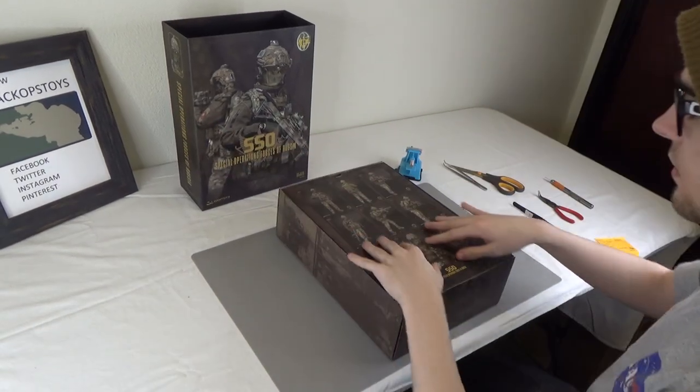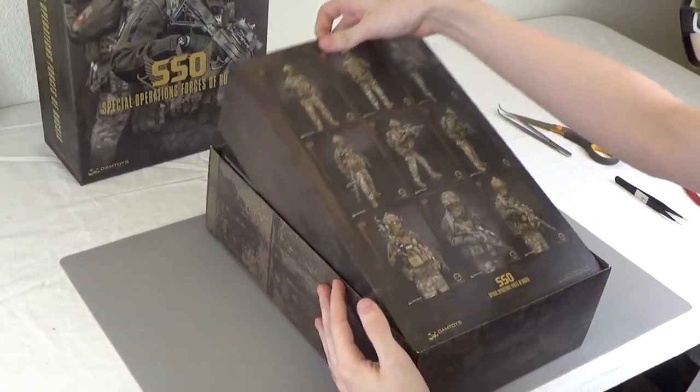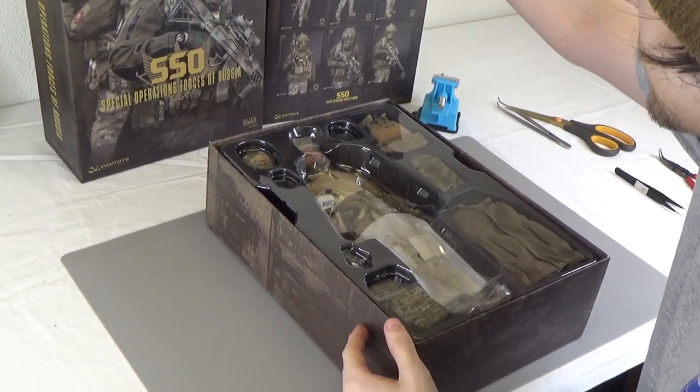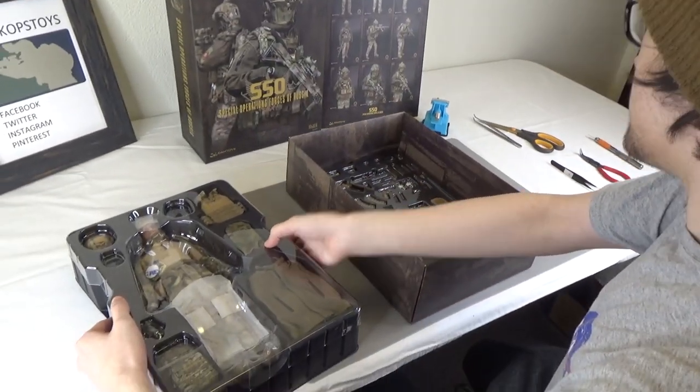Here you have some stock shots that will help you put the figure together how it's intended to be — it's very useful. And we have the figure itself in two trays.